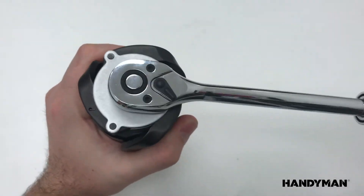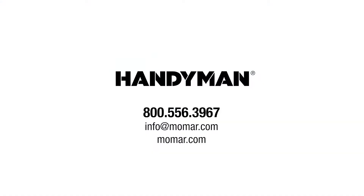Give your hard-working hands a break and contact your Momar Handyman sales team member right now to order yours today.